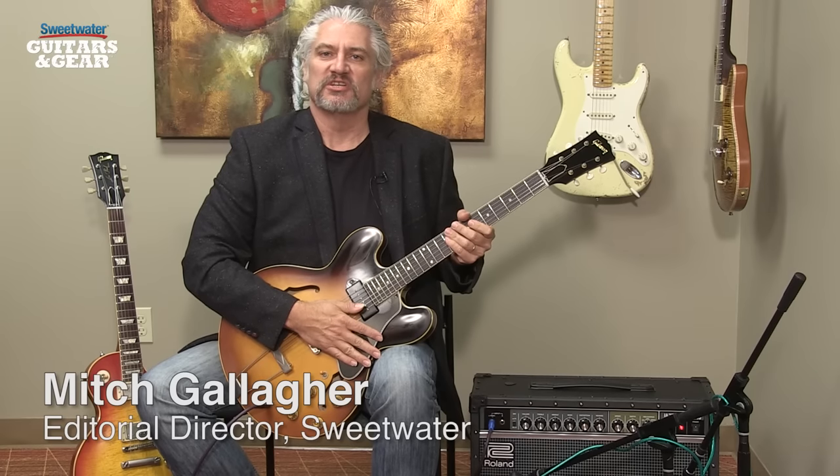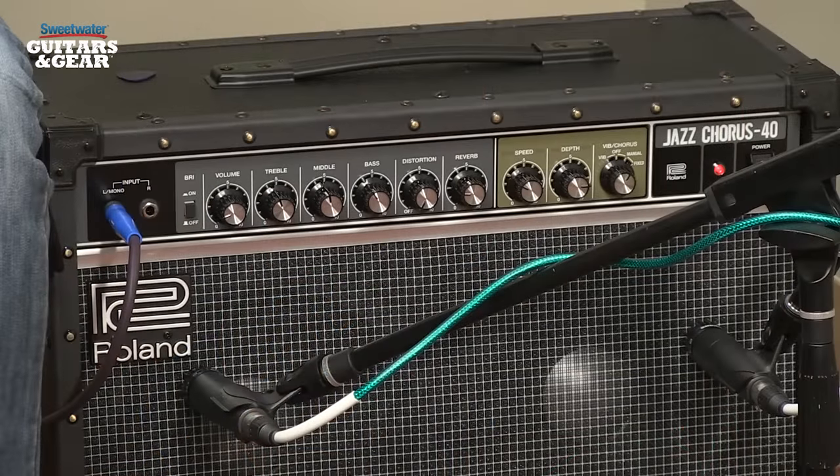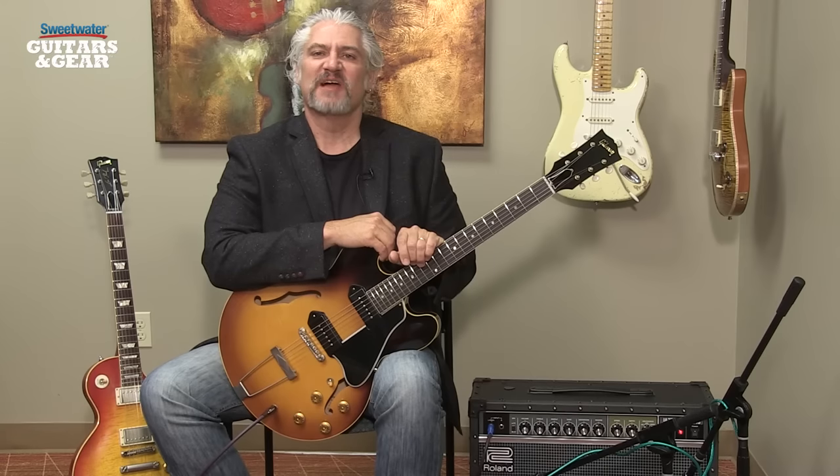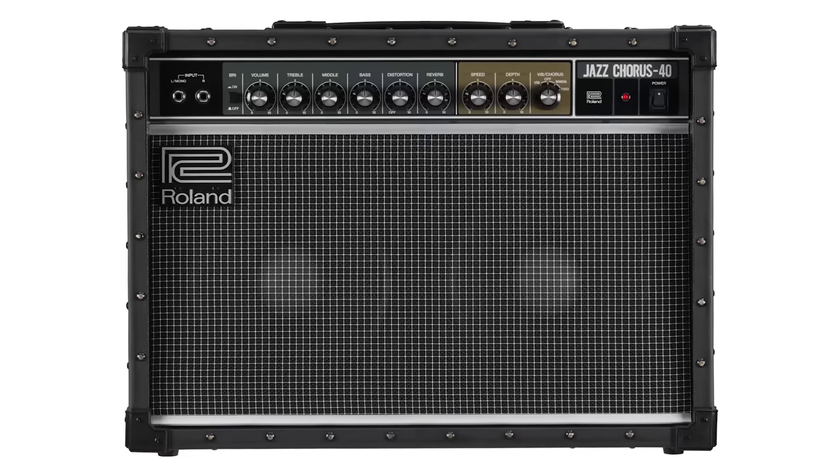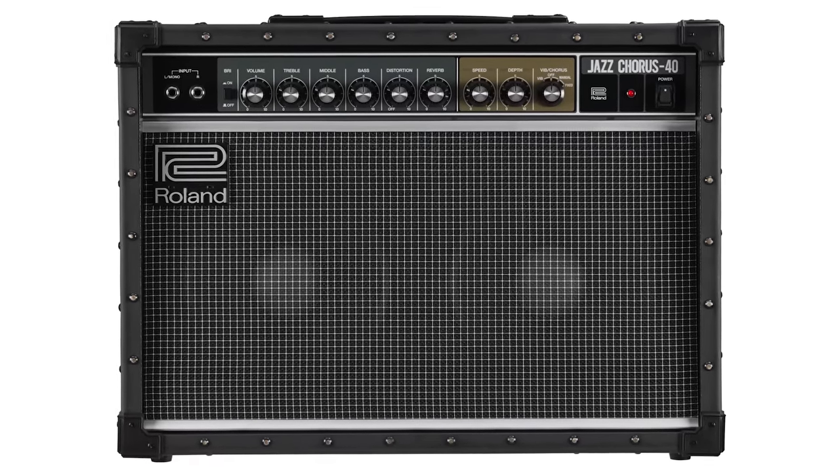Hi, I'm Mitch Gallagher. Welcome to Sweetwater's Guitars and Gear. This time out, the latest version of the Jazz Chorus Amp from Roland. Let's get started. I'm just back from the Summer NAMM Show 2015, which took place last weekend in Nashville, Tennessee. One of the really exciting products that was announced there is the JC40, the latest Jazz Chorus Amp from Roland.